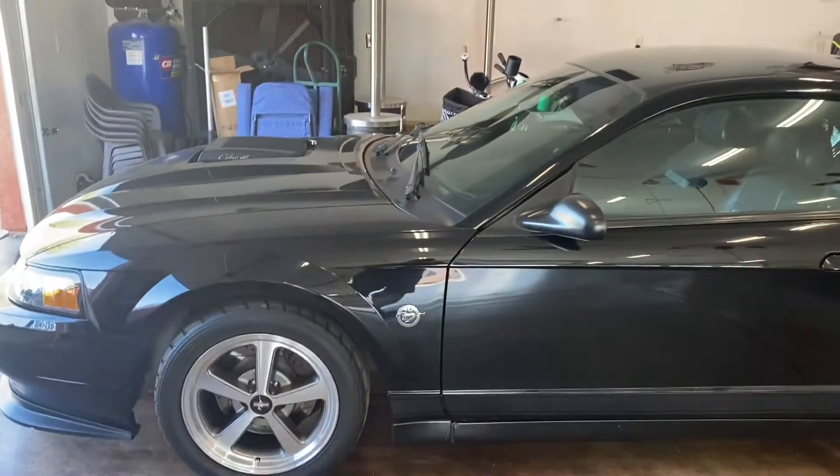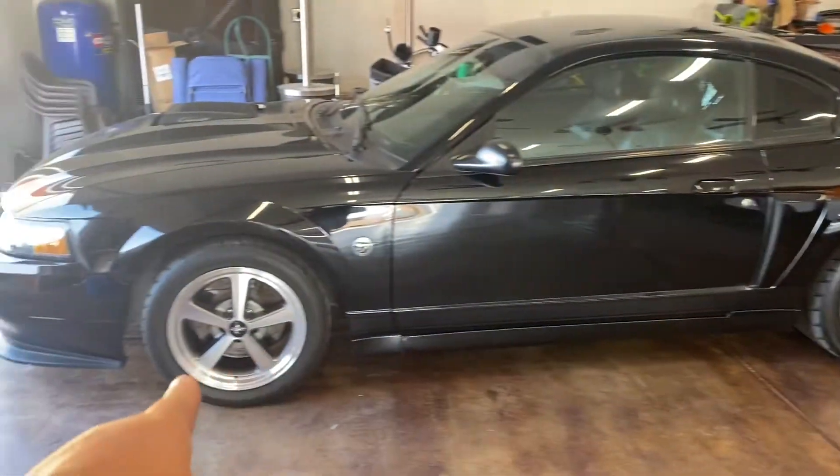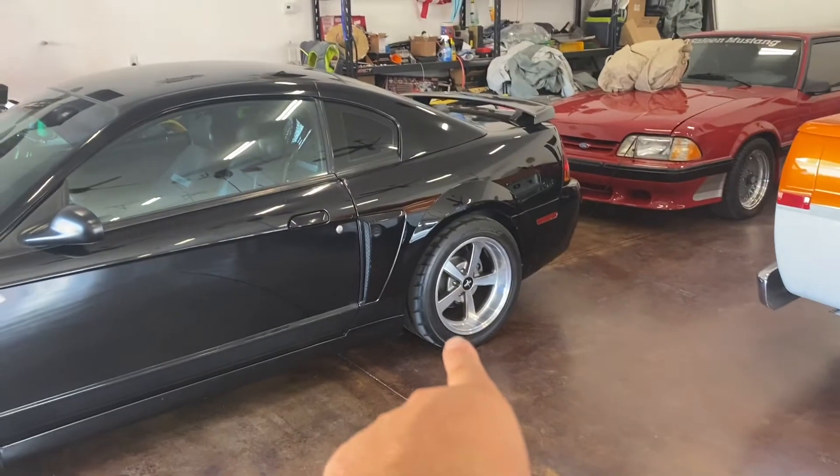A few things about the car — as you can see we have it sitting on staggered AFS 17-inch Mach 1 wheels: 17x9s in the front and 17x10.5 deep dish in the rear.